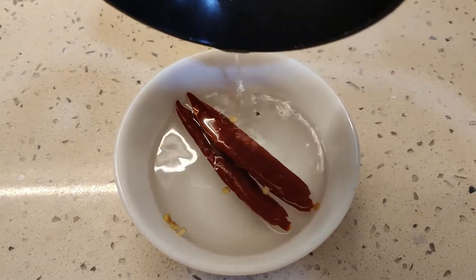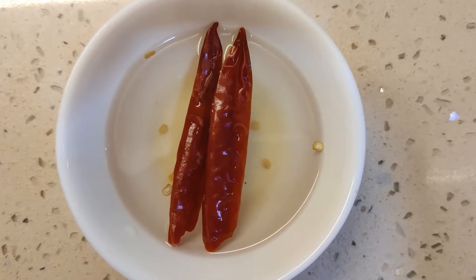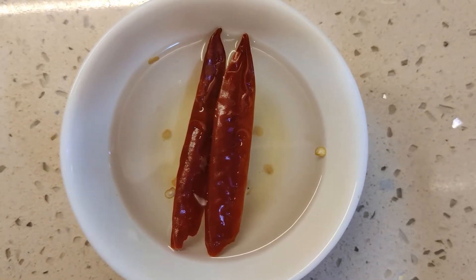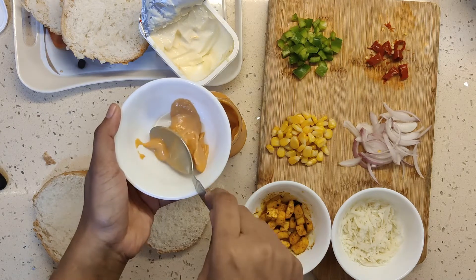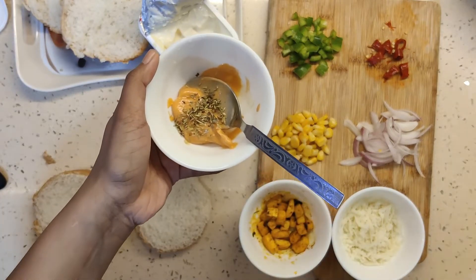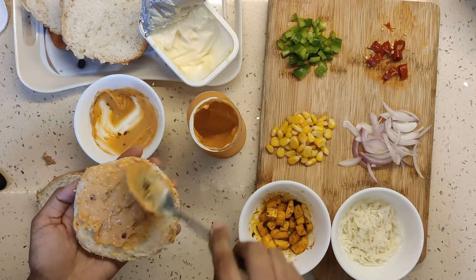The red pepper will be fully rehydrated — look how big the red pepper gets. Now we will cut it. This is a very good substitute for red paprika. Now I will mix the herbs into the mayonnaise. You can also use plain. Add oregano and chili flakes.